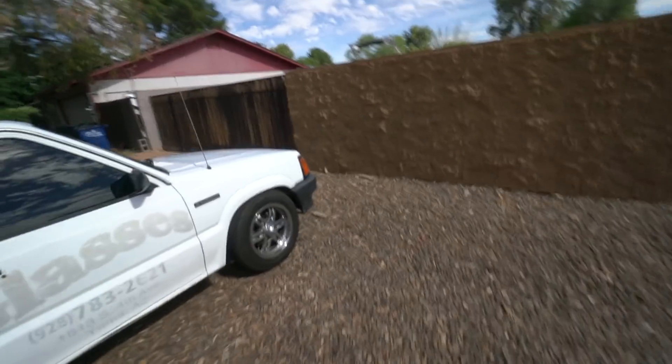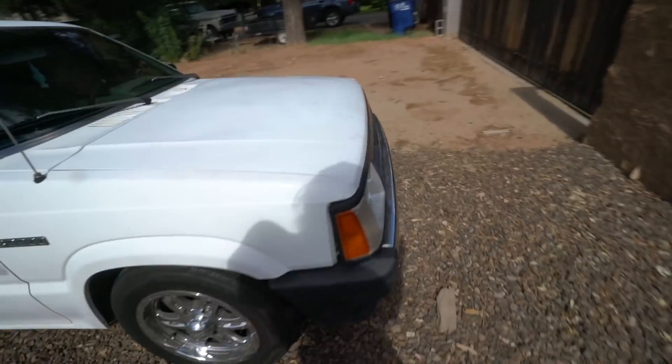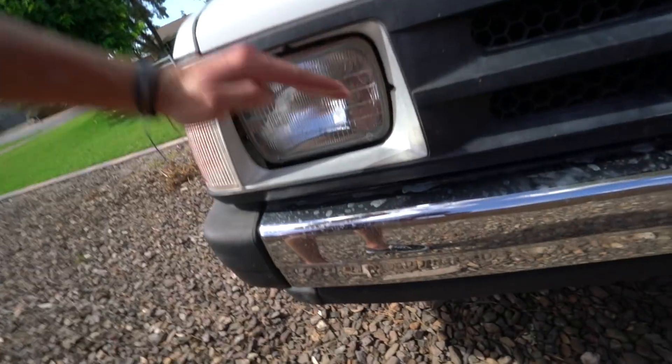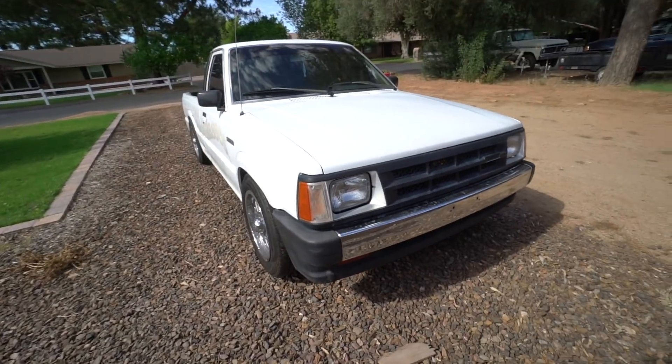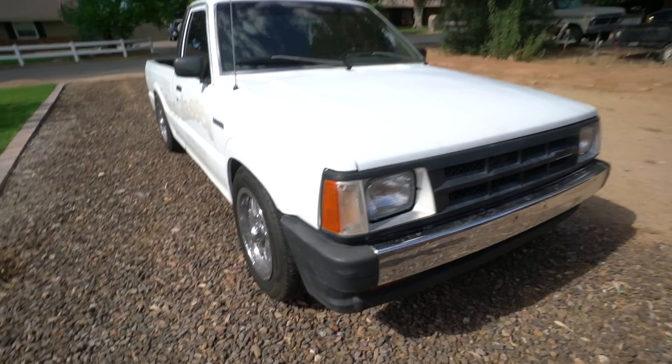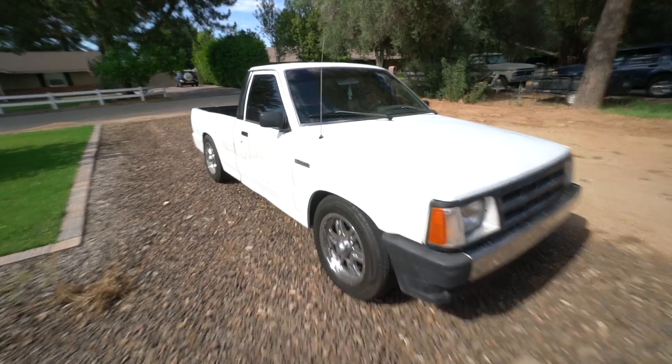I'm gonna do some eyelids on the headlights and then do some LEDs no doubt — the eyelids will kind of go down like this and it'll look aggressive. It's just a really ugly truck, but I love it. I'm dailying it to work so I drive it pretty often — leaving the Subaru in the garage for now. Thank you guys so much for watching, I'll see you in the next episode — I'm off to Colorado, peace!